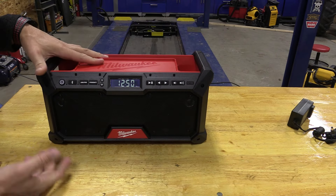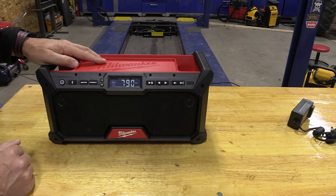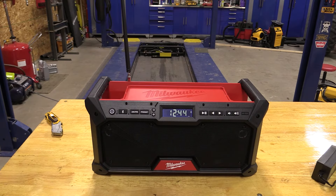Everything else is pretty standard on this — fairly lightweight, it works great. Let's listen to some sound and check out what balanced sound built for the job site sounds like. That's at max volume.